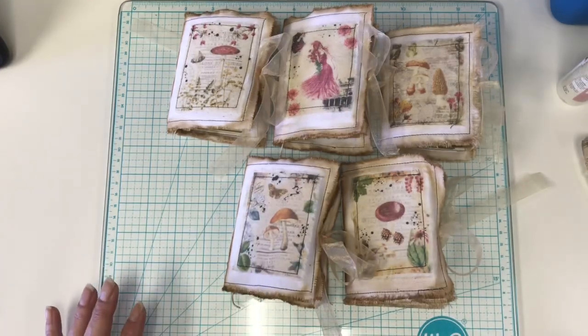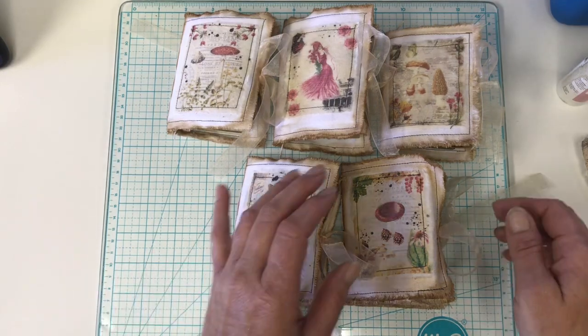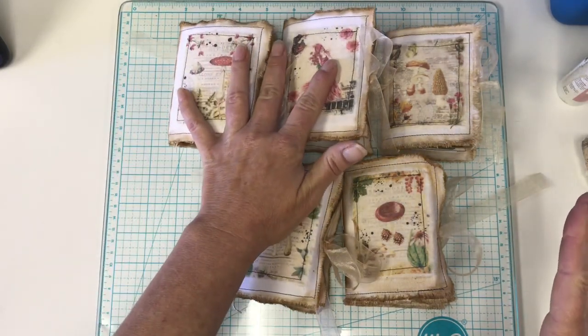Good morning. Again, I'm back. This is my final design team project for Artsology for June.